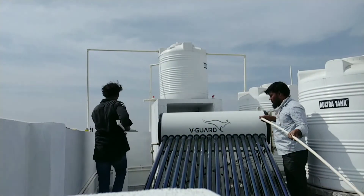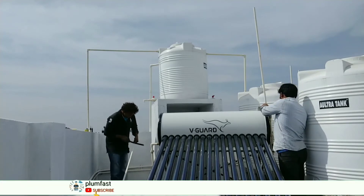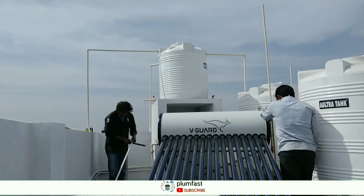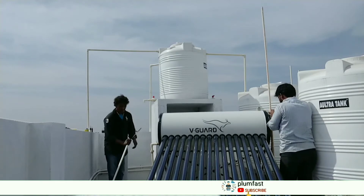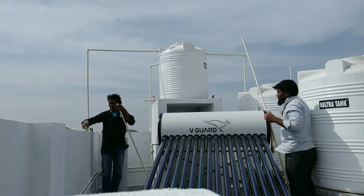So we can change the tubes. We have a warranty from the company for 5 to 10 years. Then we can handle the major repairs.